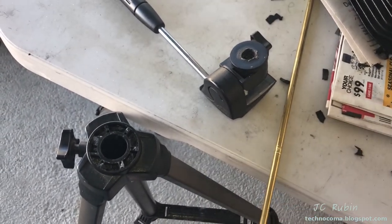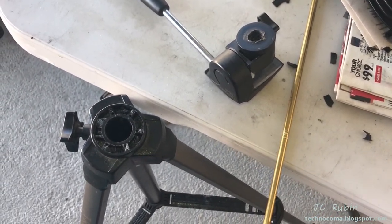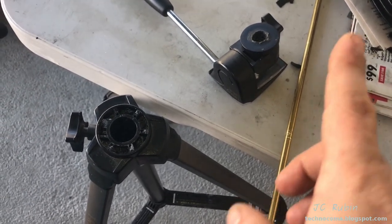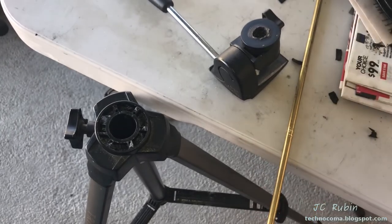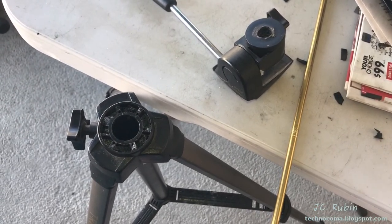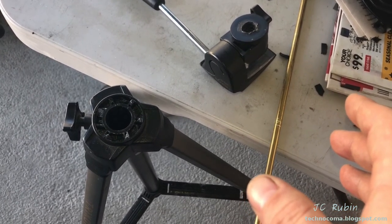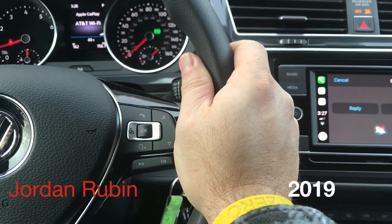As it turns out my tripod broke and I'm going to have to fix it and prepare to clean up the piston. I'm going to cut this video right here and make a second part. When the second part comes out click right up here to move to it. For those who've stuck around, I hope you enjoyed this — there'll be more videos coming out for this series. Thanks for watching.